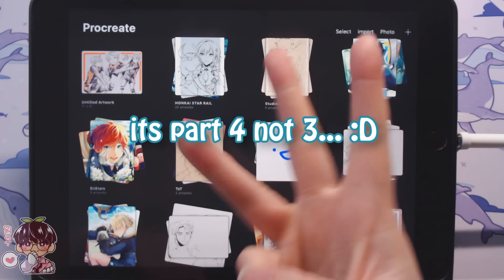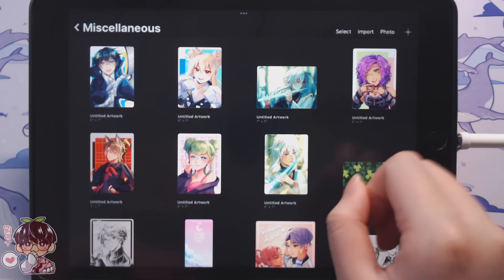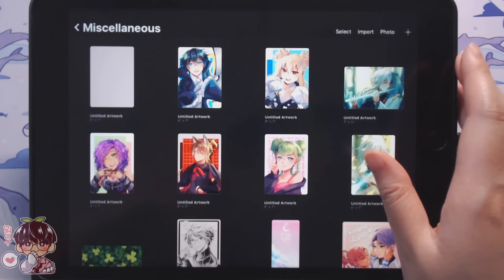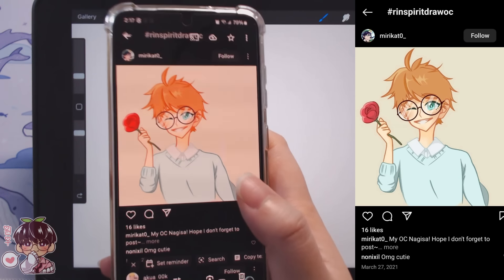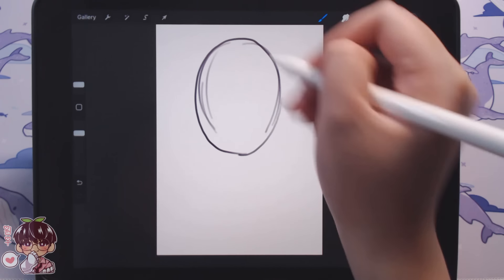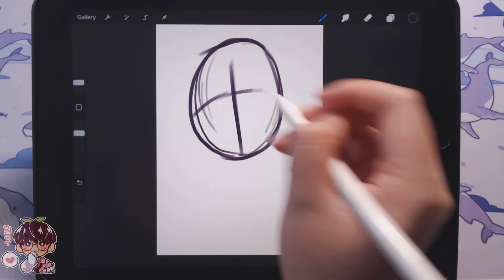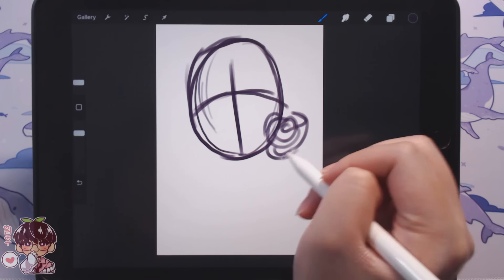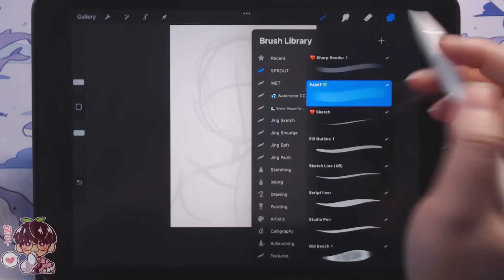Hi guys and welcome back to another video. This is part four of drawing your OCs in my style for the month of December. We're going to start off with an OC that I think is kind of more up my alley and more of my aesthetic. We're going to start off with the OC Nagisa from mirikatzero underscore.